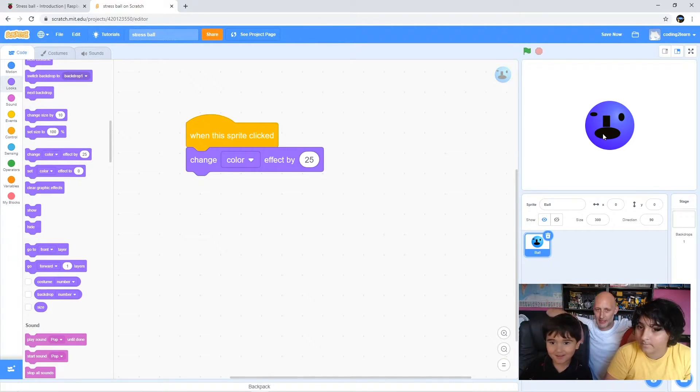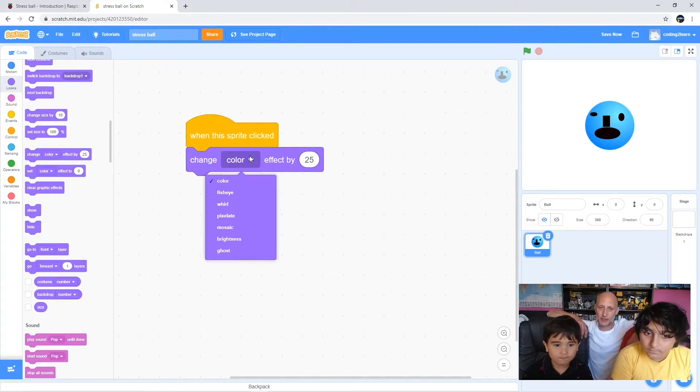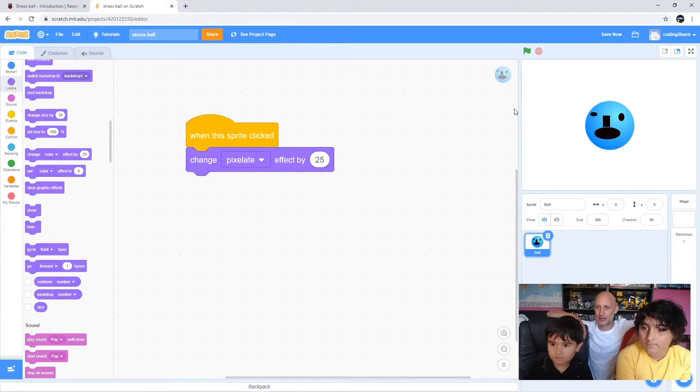Now try a different one. Go back to the color effect - if you click it again it'll change color again. Okay, let's see what some of the other ones look like. Can you see where it says color with the little downward arrow? Click that and choose something different. Ghost is a bit boring - it just makes it transparent. Brightness is a bit boring. Try pixelate, or whirl, or fisheye. Pixelate - now click on it and see what happens.